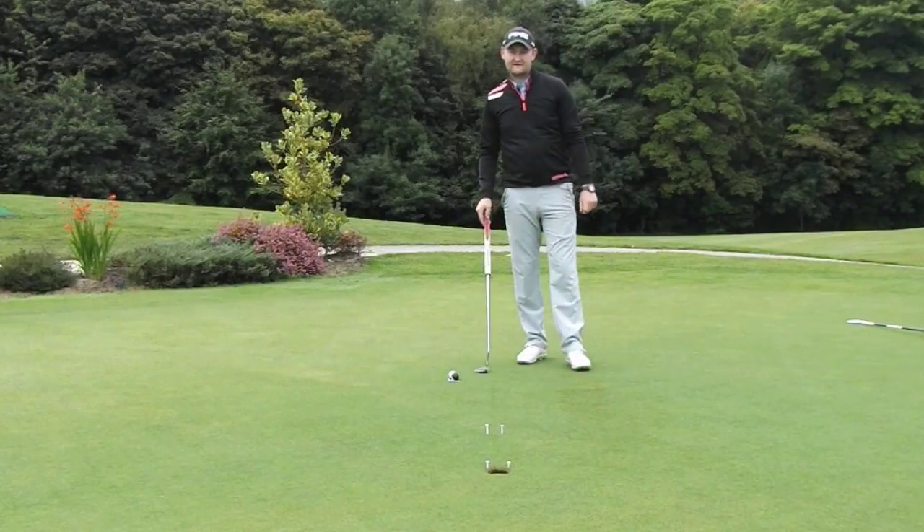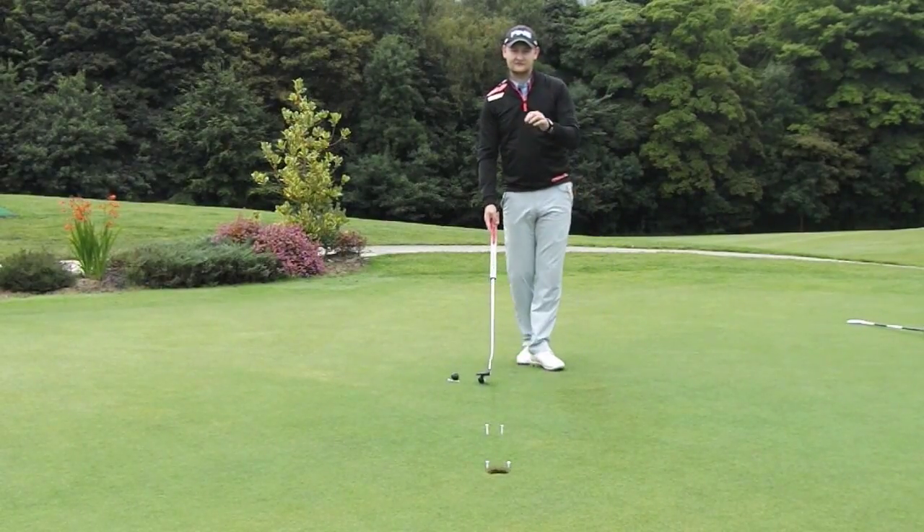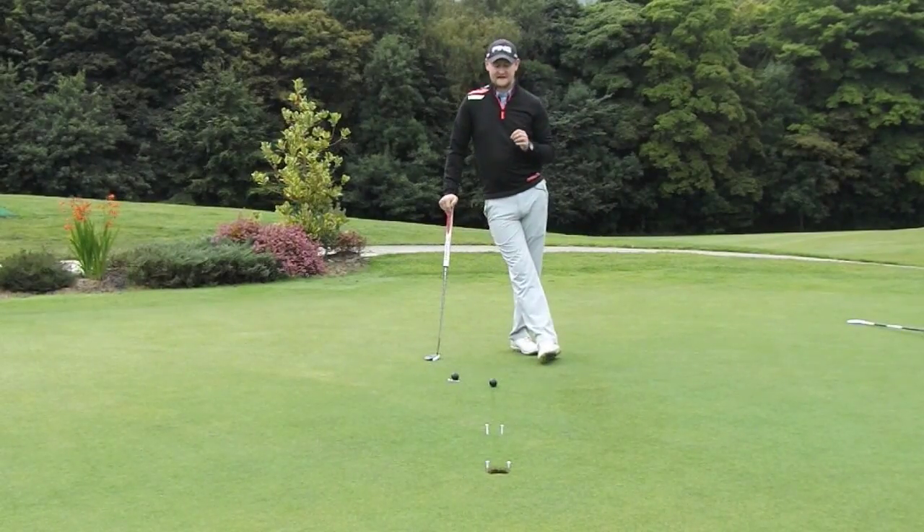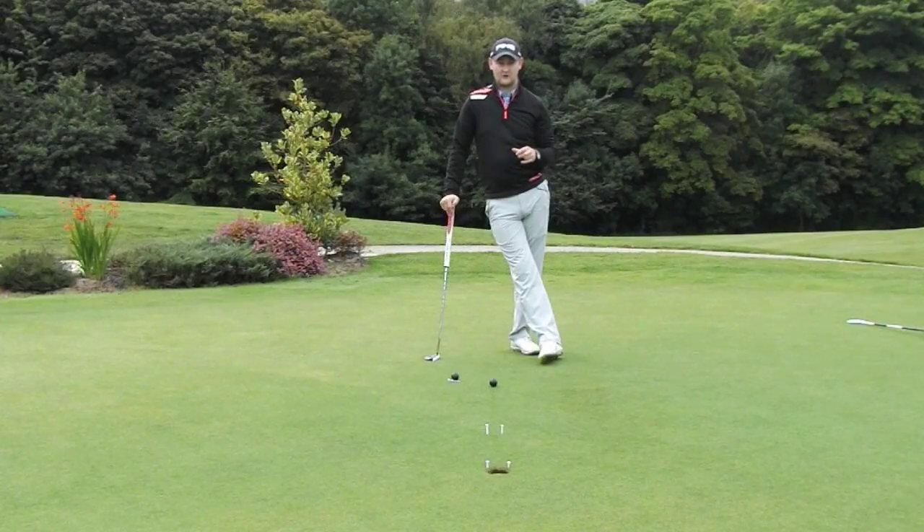Hello everybody, welcome to Matt Fry Golf. Today I'm here to give you a little drill, a little game that you can play to help make sure that you're starting your putts out on your intended target line. This is crucial if we want to be holing a lot more putts and really bringing our scores down. Very simple, easy thing to do, so let's have a look at it.